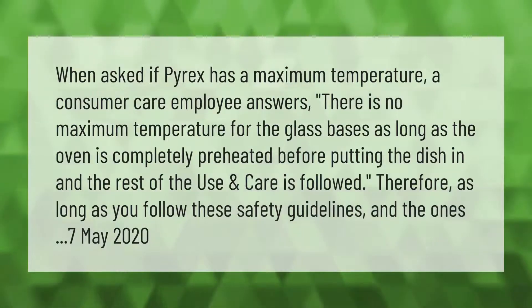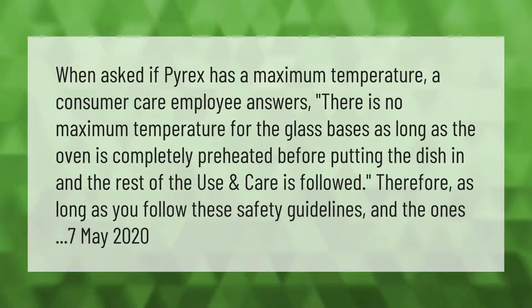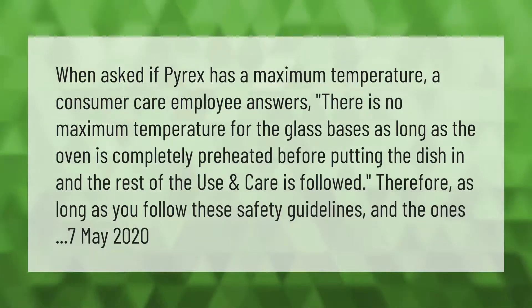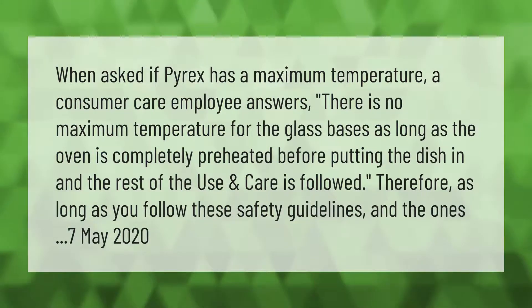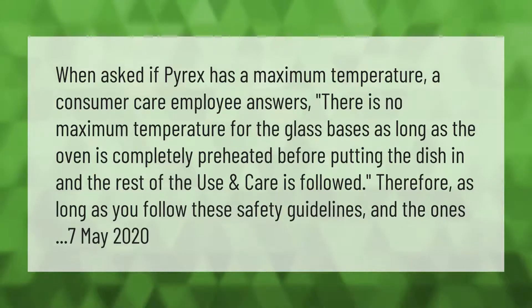When asked if Pyrex has a maximum temperature, a consumer care employee answered: there is no maximum temperature for the glass bases, as long as the oven is completely preheated before putting the dish in and the rest of the use and care guidelines are followed.